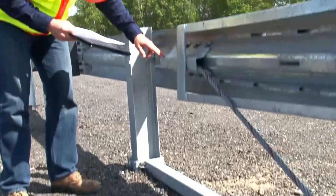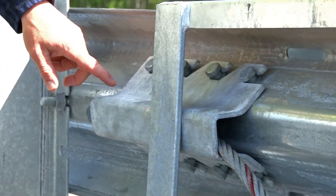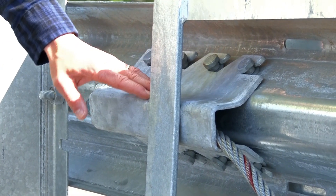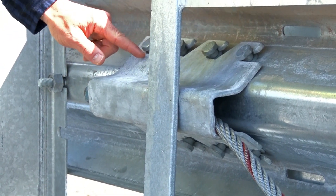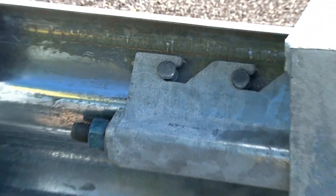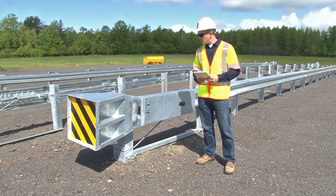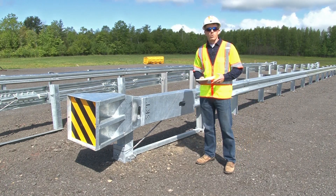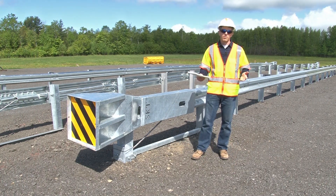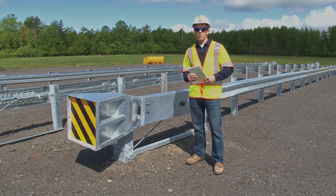Finally, take a look at the cable anchor bracket. There should be eight cable anchor bracket shoulder bolts attached firmly to the rail. The cable anchor bracket should be seated firmly on the shoulders of those bolts with the open portion facing toward the impact head. That completes the checklist for the MSKT tangent terminal system. For more details, please refer to the manufacturer's installation manual. Make sure that you fully understand this system before you attempt to install it or inspect it. Thanks for watching.